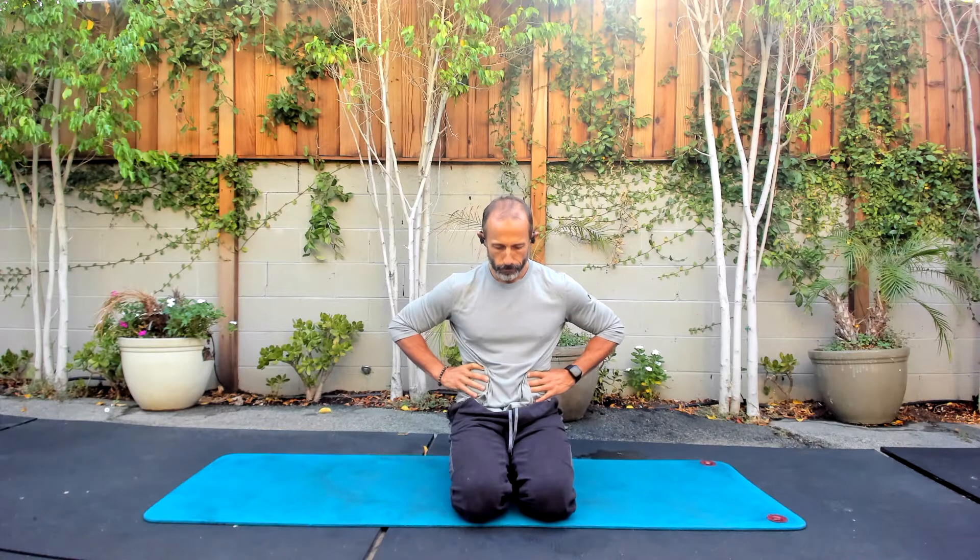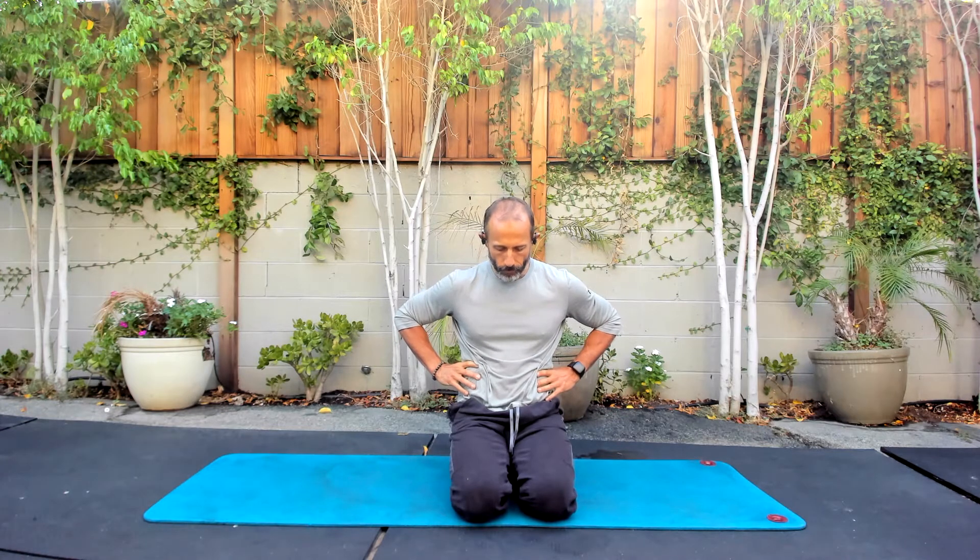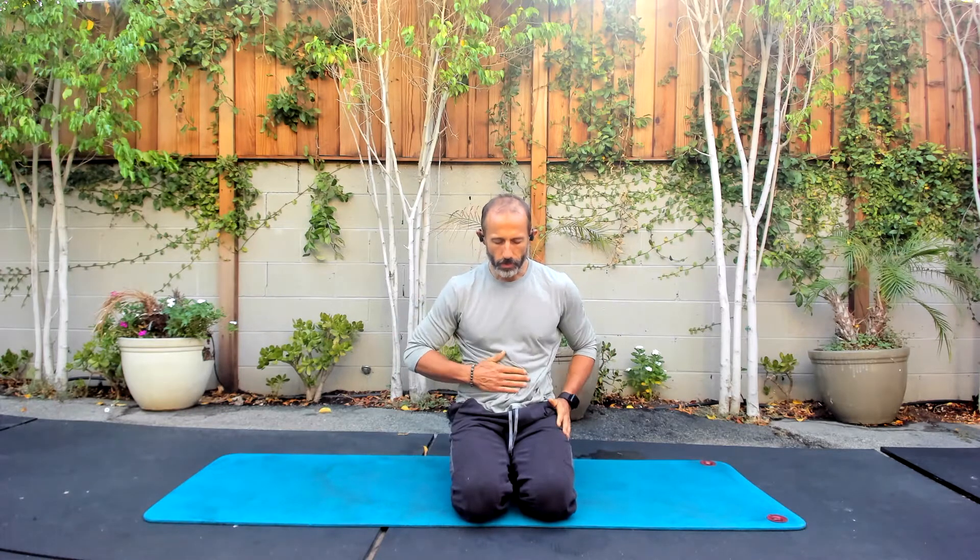I'm going to do that three more times. Use your hands as targets. A couple more — breathing in through the nose. We're looking for no dents in that can, right? We don't want any creases or pockets where there's no fill.